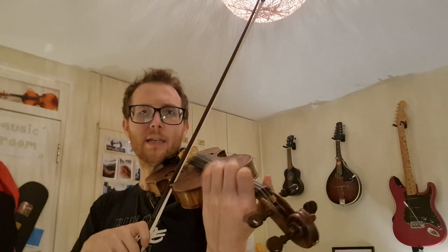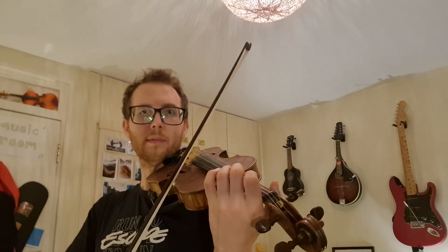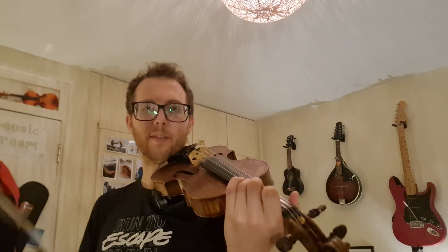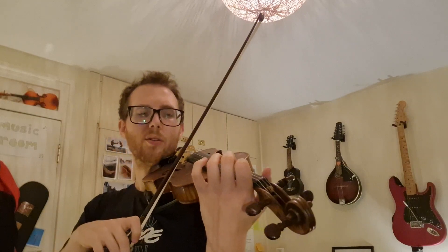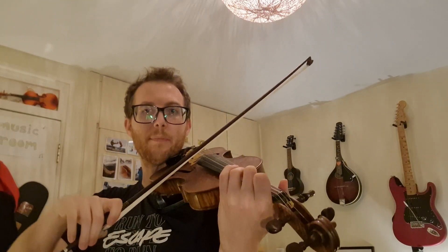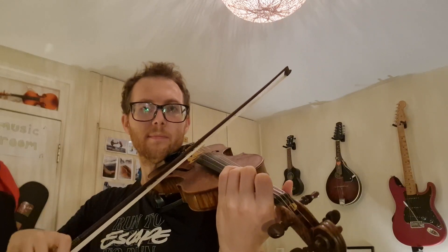Let's try again. Ready on E. Ready, play. Ready, play. Very nice. Let's try one more time. Ready, play. Ready, play. Okay, very nice.